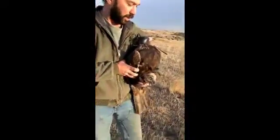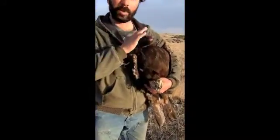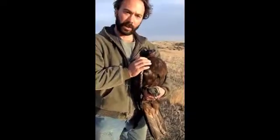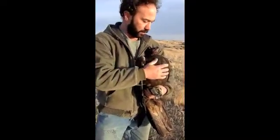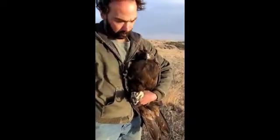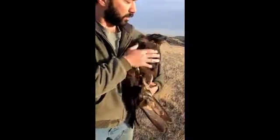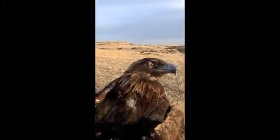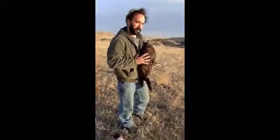We'll take his hood off. With the hood on, everything's safe — they're calm. As soon as I take the hood off, he might get a little restless wanting to get out of here. Perfectly understandable. So here you can see his beautiful golden eyes. Now we'll let him get back on his way.